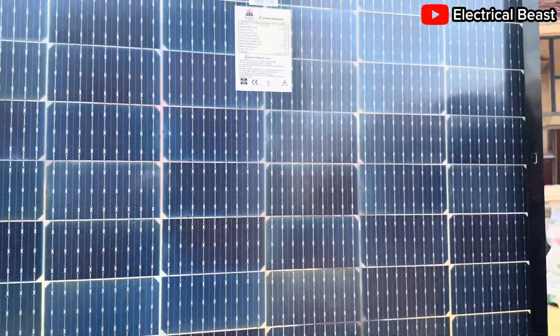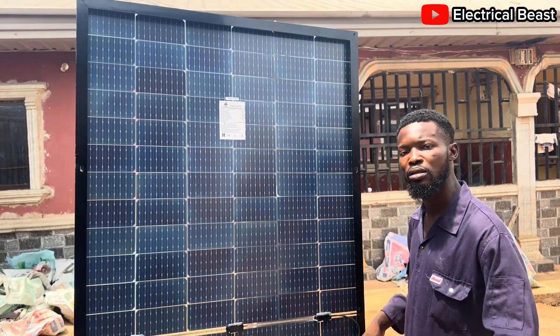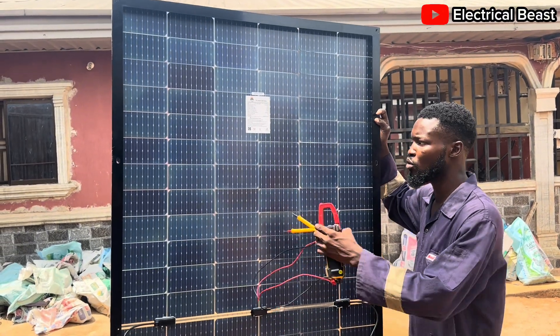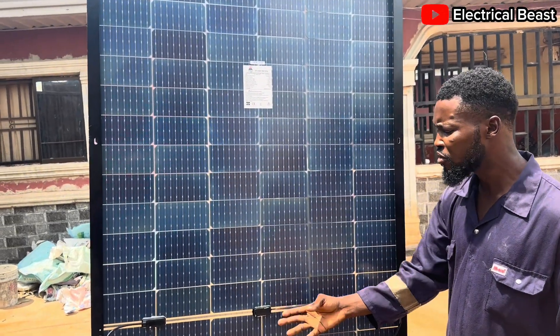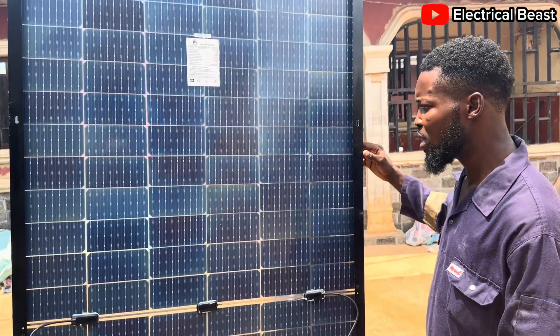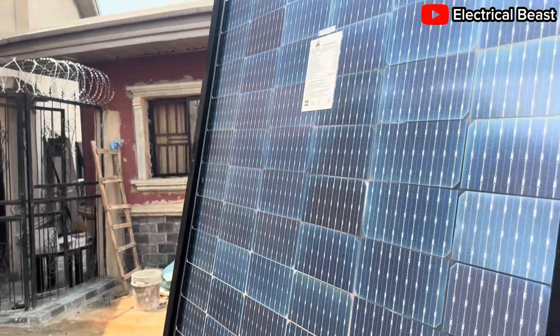You and I know that this is not 550 watts, because a 550-watt panel most times is taller, longer, and even has more width in some cases. But this one is just this small — you can record this as maybe 510 watts. Maybe they just wrote this sticker to deceive people into thinking it is 550 watts so they can buy it. This is actually 450 watts.